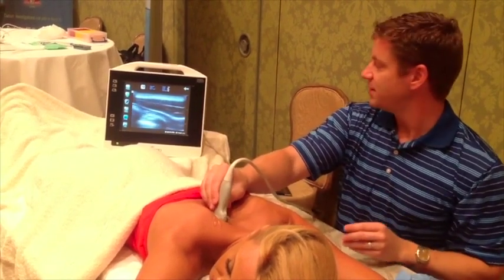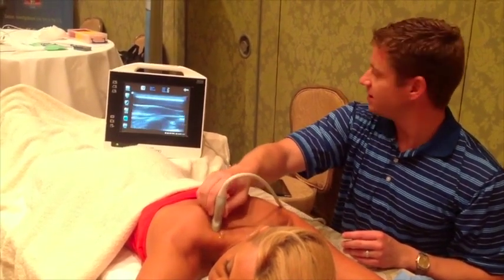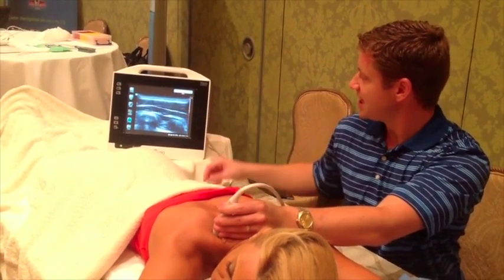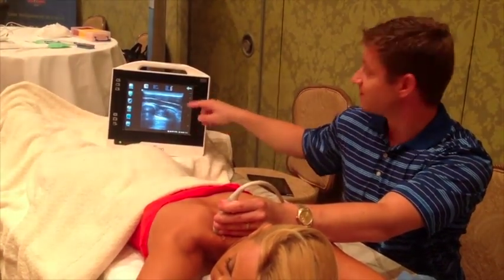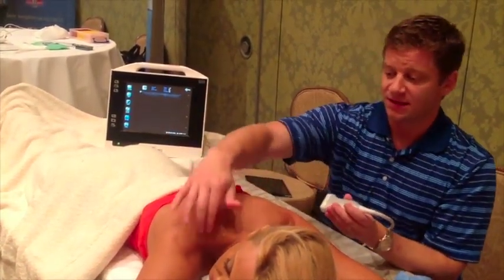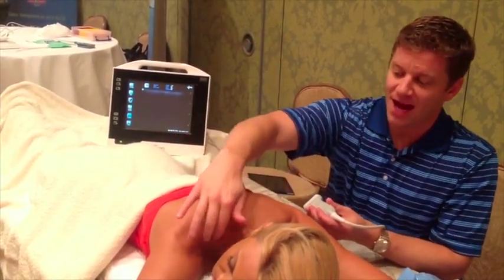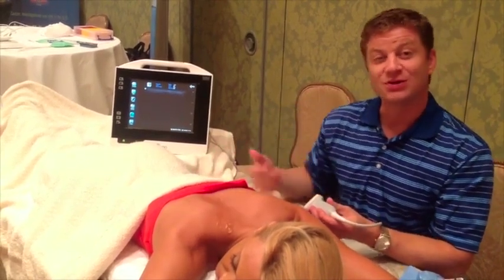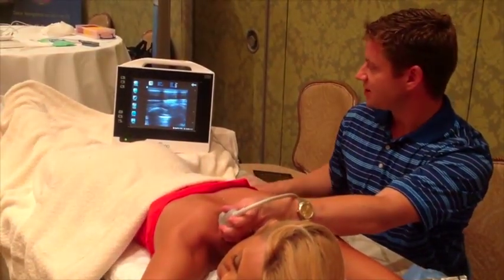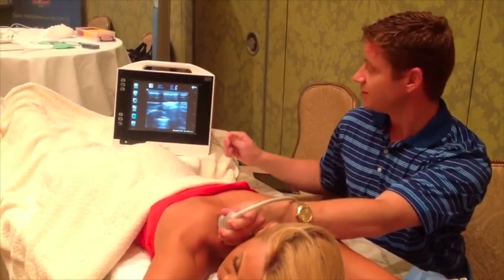As I go up into her traps, I want to show you something interesting. I'm all the way up into the traps, and look how close — we're only two centimeters from skin to pleura. On someone like this, there is a higher rate of pneumothorax when you perform a trigger point into the traps because you don't realize how close that lung really is. Using ultrasound, you can see exactly how close it is and completely avoid it when you enter with your needle.